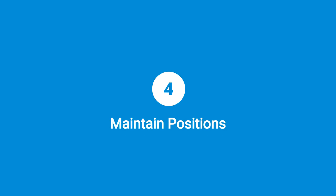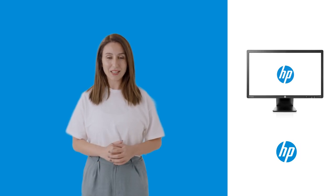Step 4: Maintain positions. Ensure the monitor maintains full height and tilt positions during orientation adjustment.